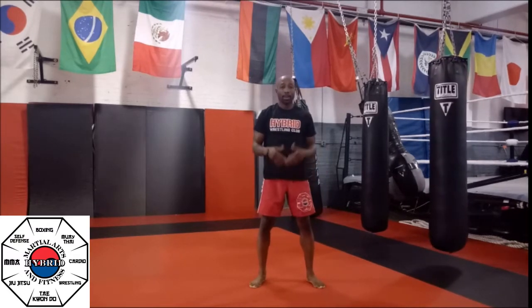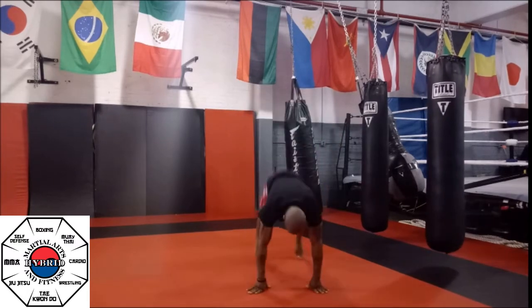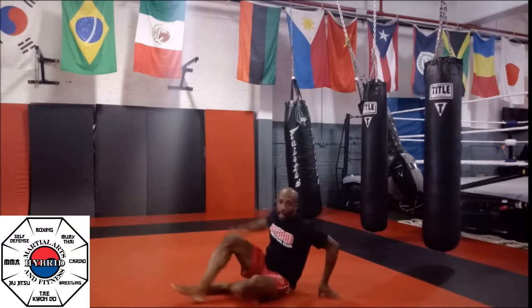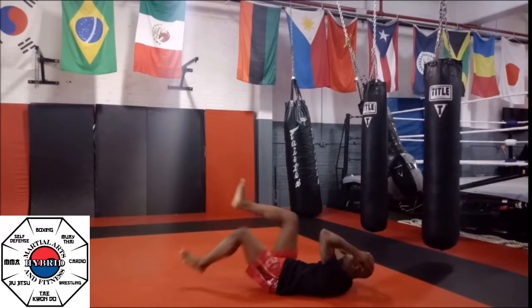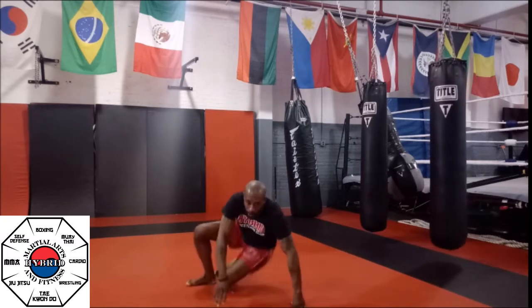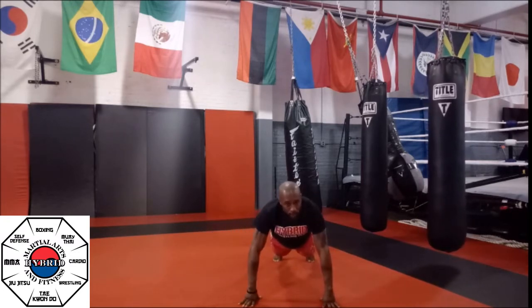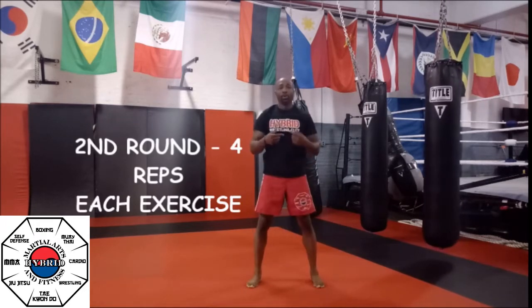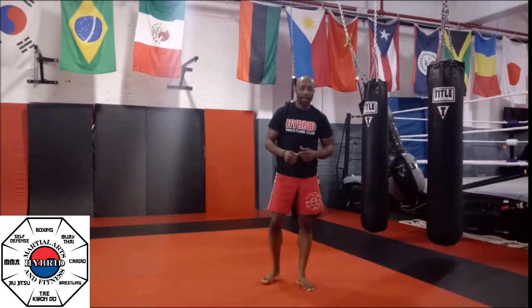From here we go to our burpees — just two. Come up with your jump. And then we're going to go to the back and knock out our bicycles, just two. Then you come right up to your push-ups. Now we're going to do four. So as you do your four push-ups, then four mountain climbers. After the mountain climbers, stand up and do your four burpees. After the four burpees, I want four ab bicycles.